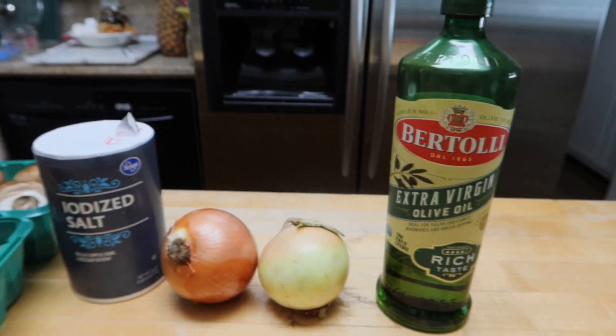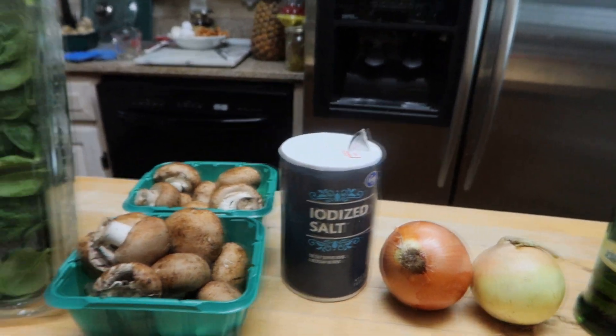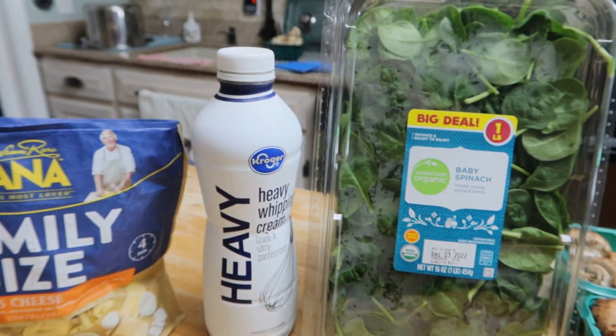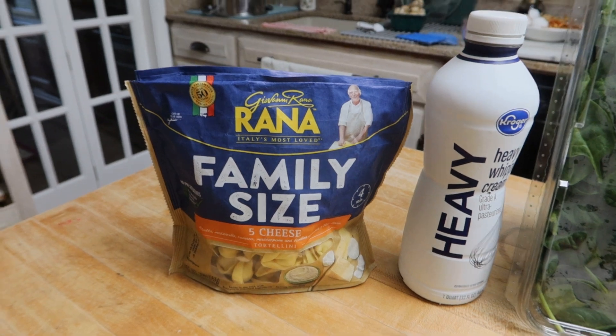You will need olive oil, two large yellow onions, salt, mushrooms, baby spinach, heavy cream, and tortellini.